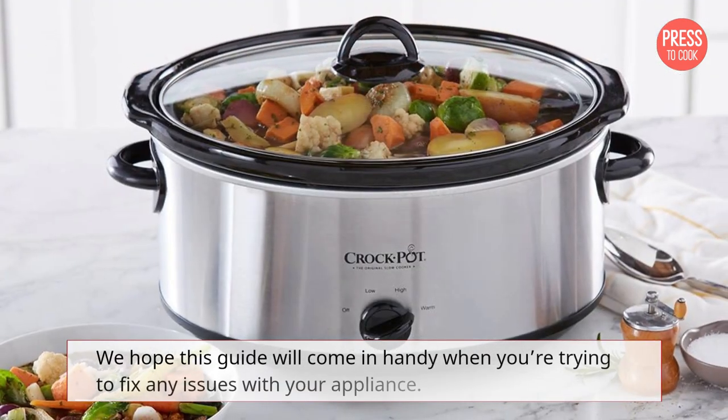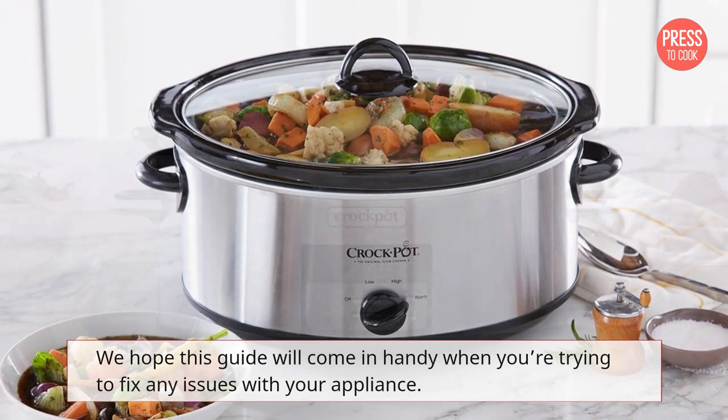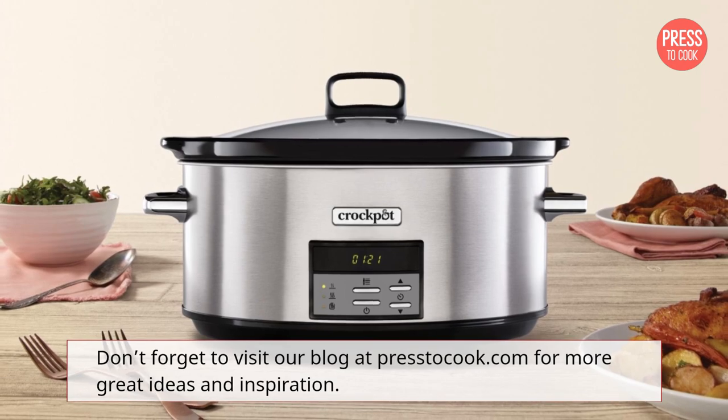We hope this guide will come in handy when you're trying to fix any issues with your appliance. Don't forget to visit our blog at press2cook.com for more great ideas and inspiration.